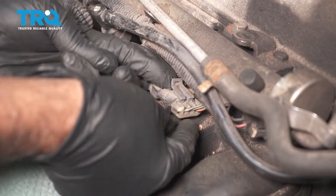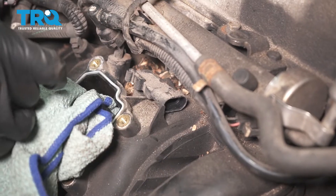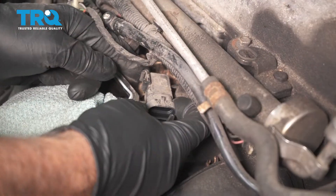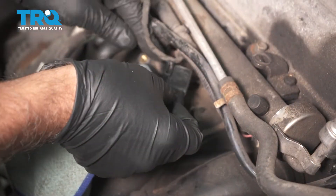Disconnect the connector right here — slide it up and slide it out. Then grab the MAP sensor, twist it, and pull it out.